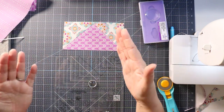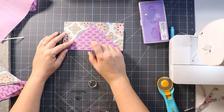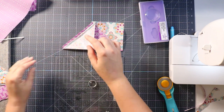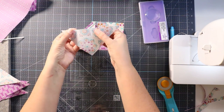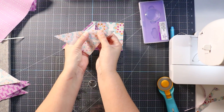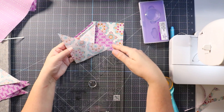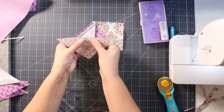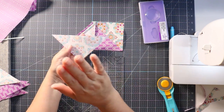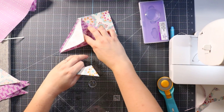Make sure your fabrics are really well starched, because when stitching these you're stitching two bias edges, and a bias edge will tend to stretch. If you cut a regular square on the diagonal without starching it and you stretch it, it's just going to wonk all over the place. Having your fabrics well starched will keep that from getting too crazy on the seams. The four-at-a-time method will actually keep it from going wonky as well.